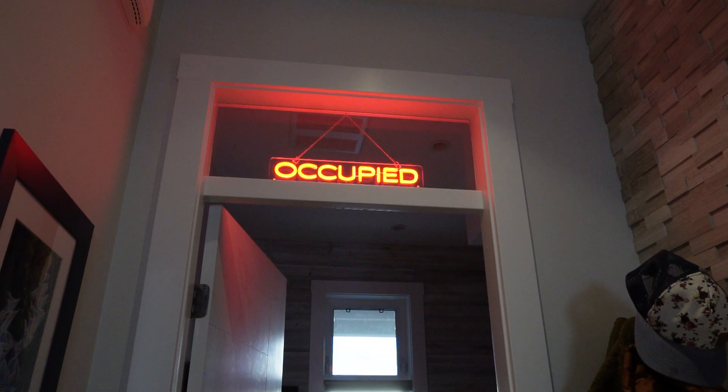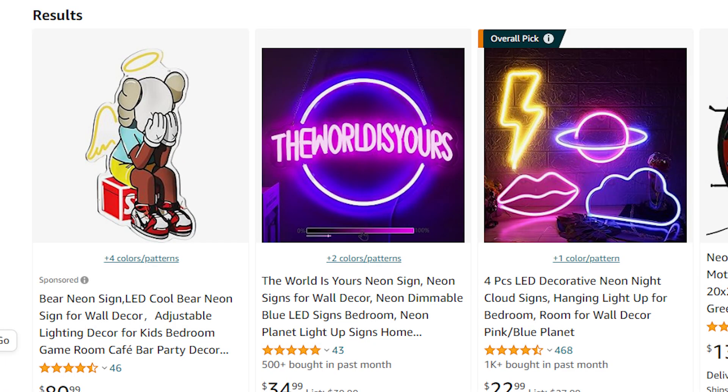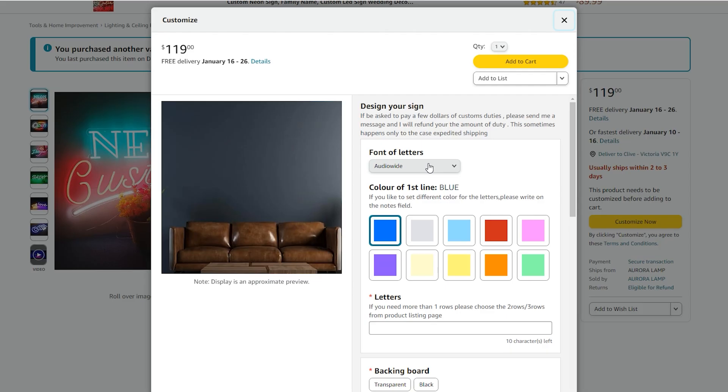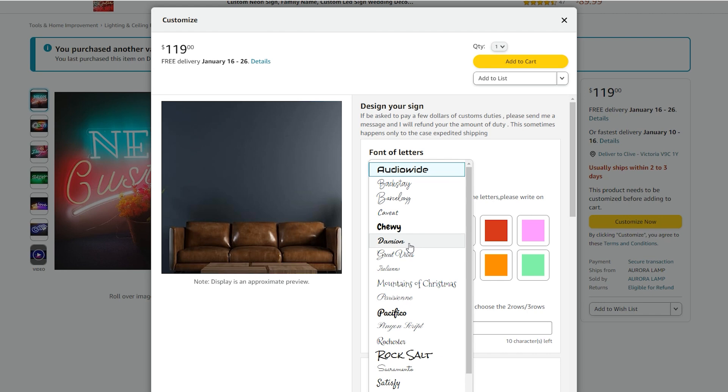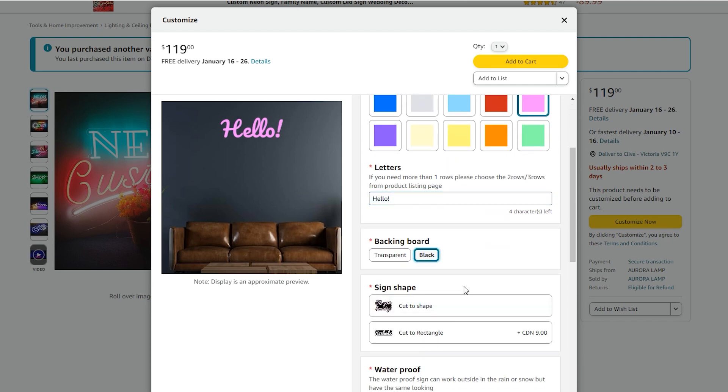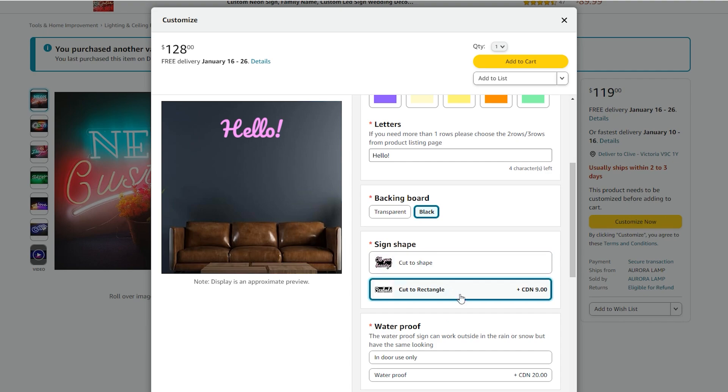The first and most important piece of hardware you'll need is the neon sign. I discovered that there are a number of vendors on Amazon who will create custom neon signs to your own unique specification. After much research, I decided on a vendor based in China who had a very robust customization flow on Amazon itself. It gave me the confidence I was going to receive a sign designed exactly as I wanted. I've included a link in the description below.